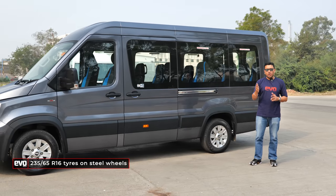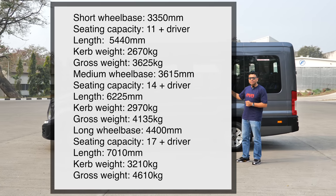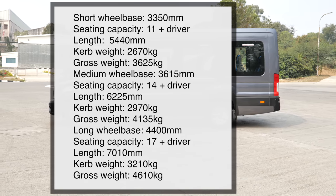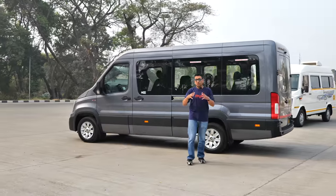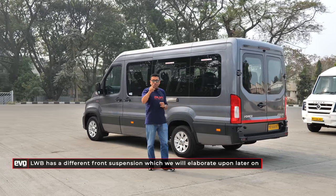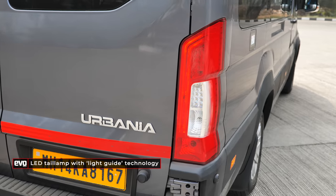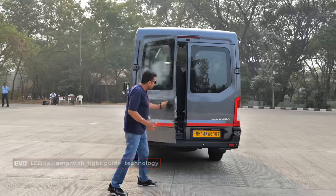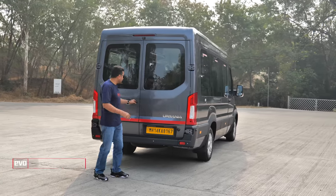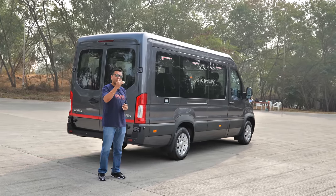The Urbania is available in three wheelbases. A short wheelbase for 11 passengers plus the driver, a medium wheelbase for 14 plus the driver, and a long wheelbase. This medium wheelbase sits in the meat of the category and is actually the most affordable variant — the shorter wheelbase attracts a higher excise duty and is slightly more expensive. The longer wheelbase version also has differences in safety features and front suspension. Made on a new line at Pitampur, the panel gaps are tighter, more consistent, the fit and finish is much nicer, and overall this moves things up considerably compared to the Traveller.